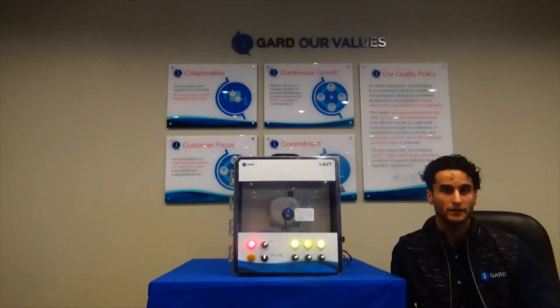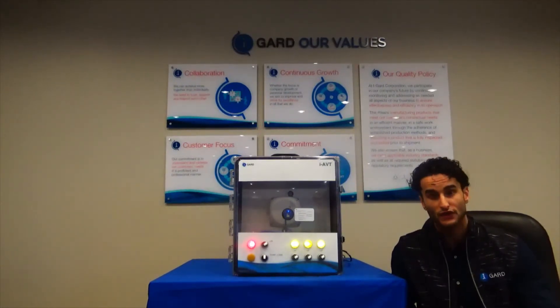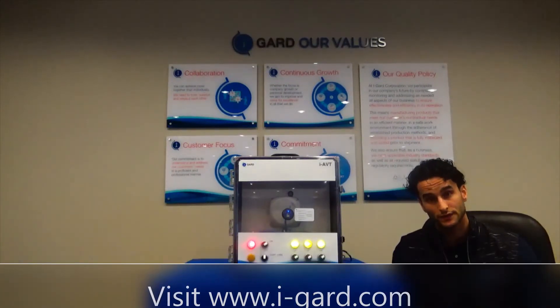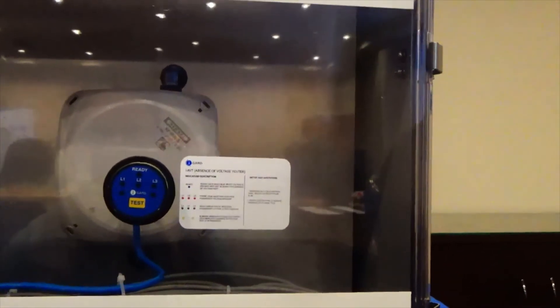In summary, the iAVT is an effective tool in the process of establishing an electrically safe work environment as a permanently mounted device. It saves time and helps mitigate risk to personnel. Thank you for watching this video. Be sure to visit our website or contact any of our local representatives if you have any questions or concerns.